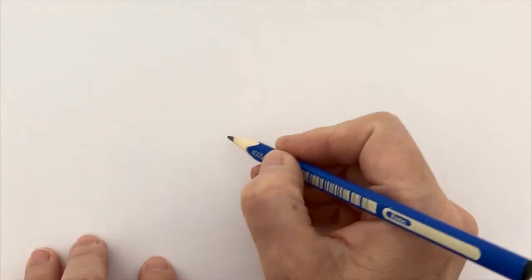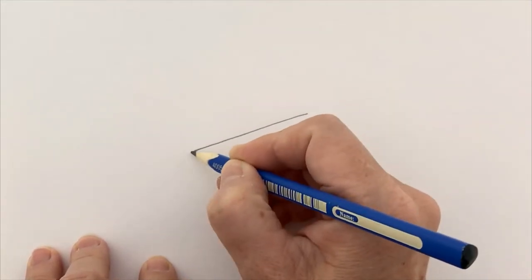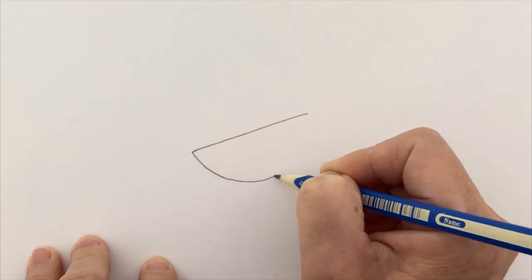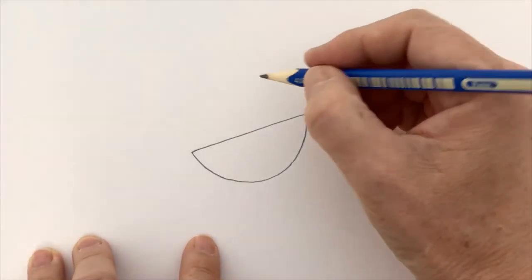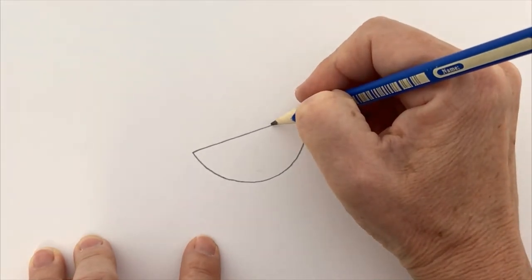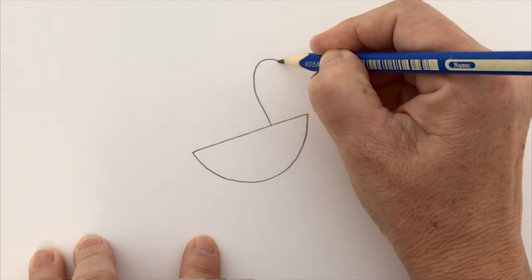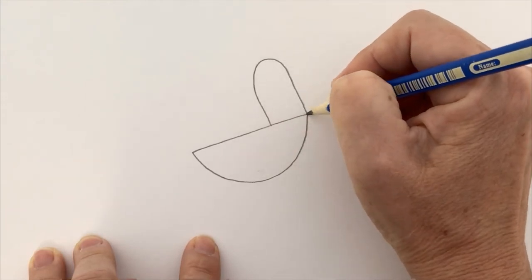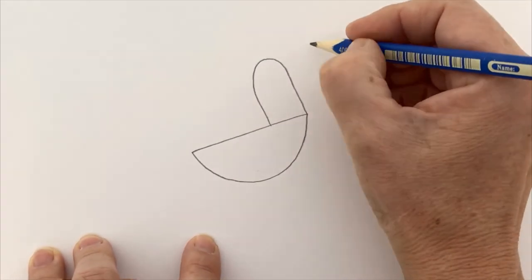Today we are going to use some very simple shapes to draw a zebra. We're going to start with a semicircle — a half circle shape, like a piece of watermelon or half an orange. Then I'm going to put on an upside-down U, quite a tall one, like this, at the top of my orange shape.